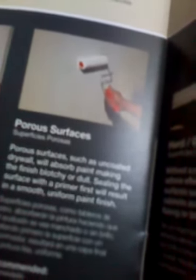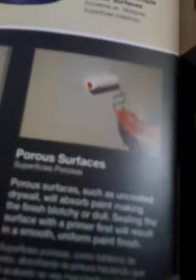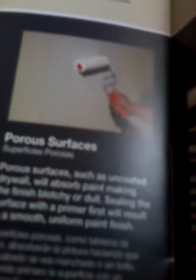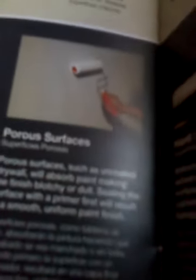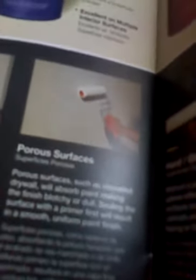Superficies porosas — porous surfaces — such as uncoated drywall will absorb paint, making the finish blotchy or dull. Sealing the surface with a primer first will result in a smooth, uniform paint finish. Superficies porosas como tableros de yeso absorberán la pintura, haciendo que el acabado se vea manchado o sin brillo. Sellando primero la superficie con un imprimador se resultará en una capa final de pintura lisa, uniforme.